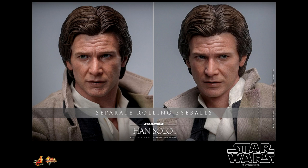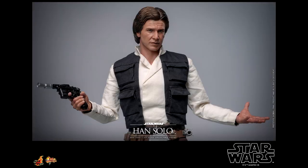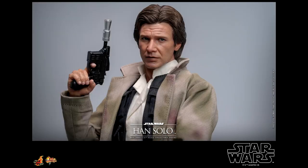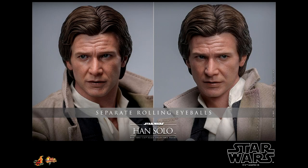Hot Toys has the Star Wars Han Solo 6th Scale Figure based on Return of the Jedi scheduled for the first and second quarters of 2025 — so between January and June 2025. I'm definitely looking forward to having a sixth scale Han Solo in my Star Wars collection. There wasn't even a tease for this, though we know they have figures based on The Phantom Menace eventually coming. I'm also hoping we get a Chewbacca figure to go with this.